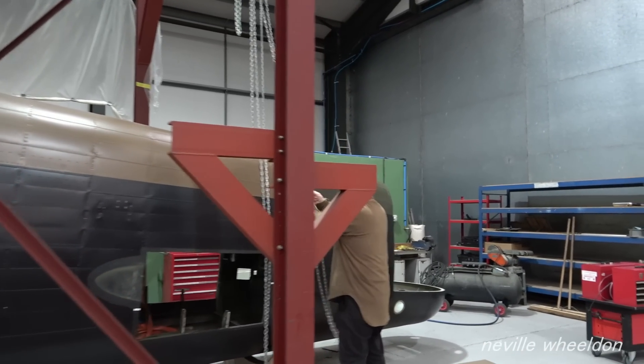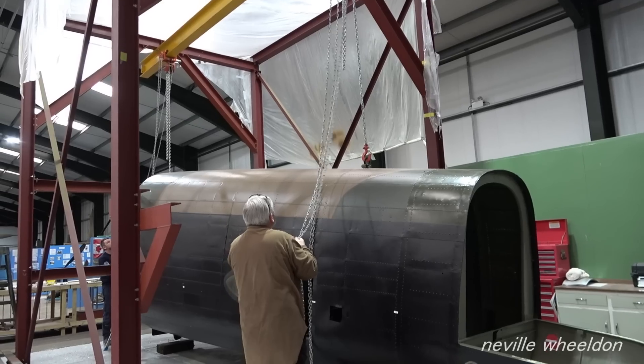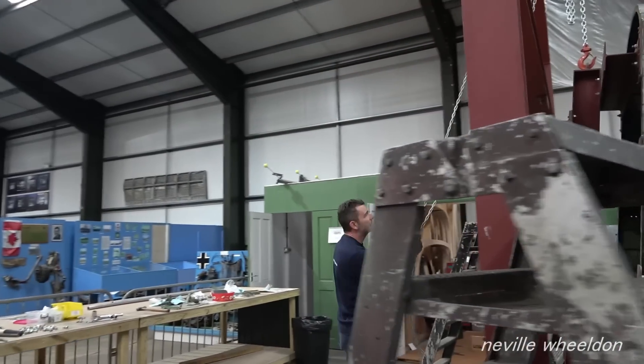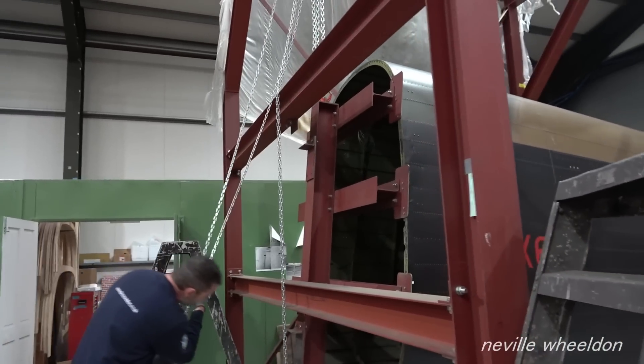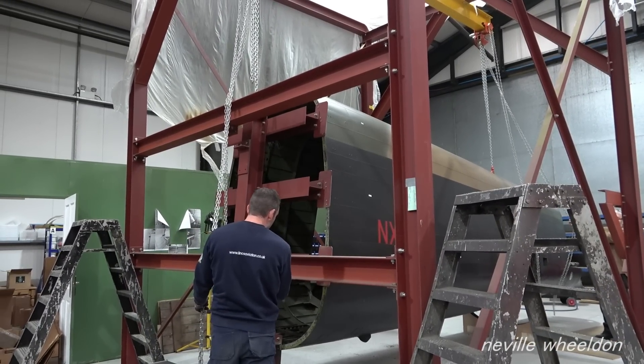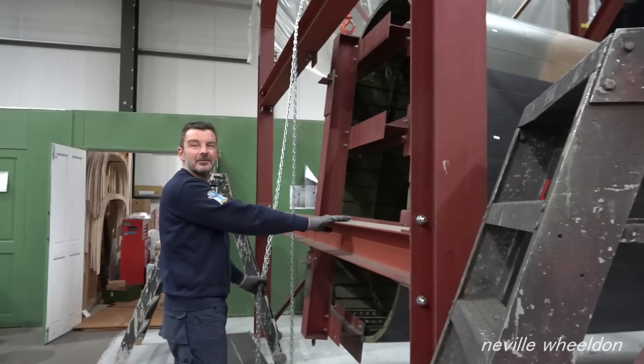Dave, Norm and Phil have bolted the triple cross-section of the jig to the face of NX611, just prior to lifting the fuselage into the correct position so they can fit the jig's cross-section members into the area where the tailplane fits.